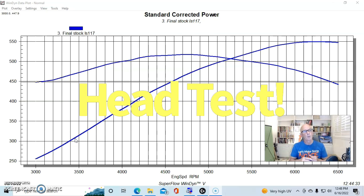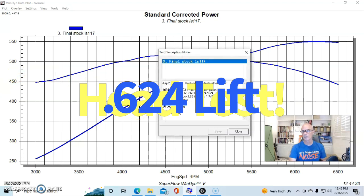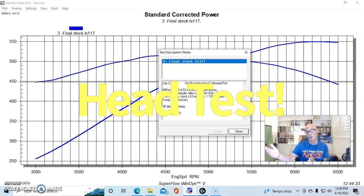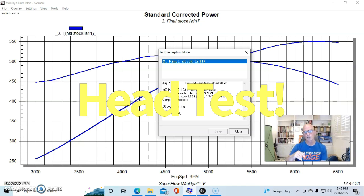We added a healthy camshaft — a Comp cam with 0.624 lift, 239/247 degree duration split at 114-degree lobe separation angle. The forged piston had valve reliefs to accommodate this cam, since it's much bigger than will fit with stock piston-to-valve clearance. We ran stock LS3 injectors, 1-7/8 headers, 60-64 pounds of fuel pressure, and 1.72 roller rockers.